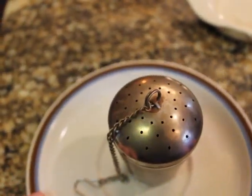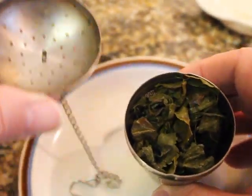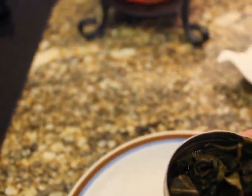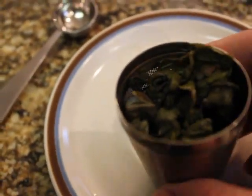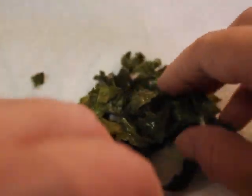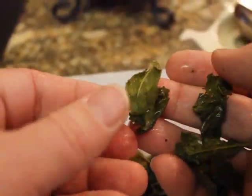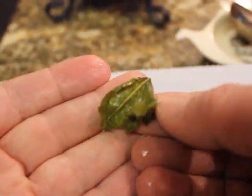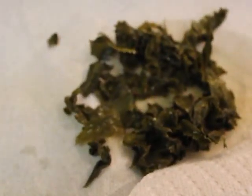Now that our tea has steeped and been made, we will open and see — it has expanded to the top. In fact, if we look at the size of the spoon we used to get the one helping, we'll see not only how much the leaves have expanded, but this particular brand looks more like the original tea leaves that were picked before they dried them. And there you have how to make tea.